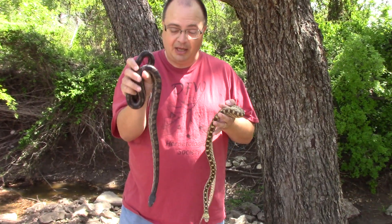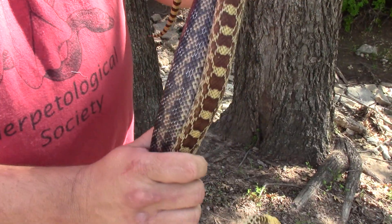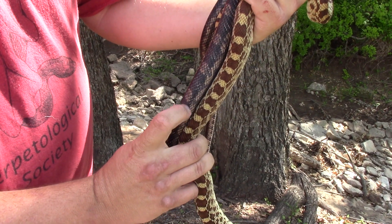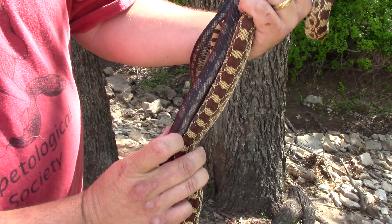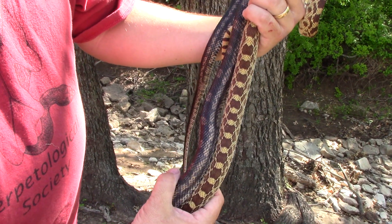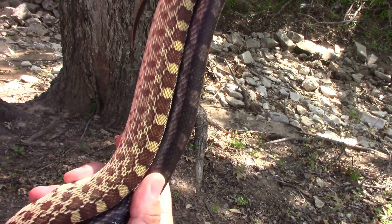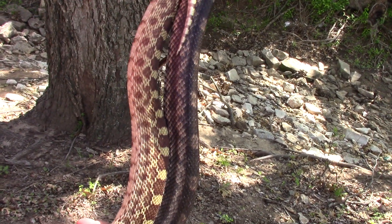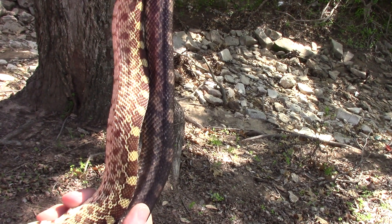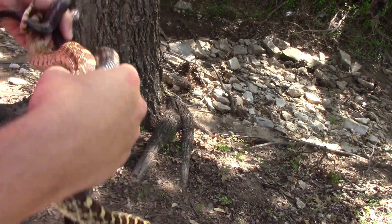Let me show you some differences. Let's look at the pattern — as you can see, the pattern is much different on these guys. The bull snake has a wider, darker, bigger pattern, while this one has small squares that are much more evenly distributed. The sides are a little different also. The bull snake on the bottom has a double row of markings, and the Texas rat snake usually has like one row of markings down the side.